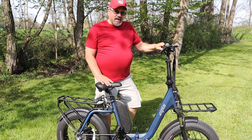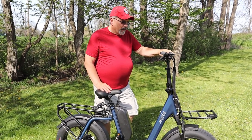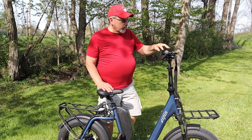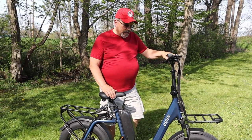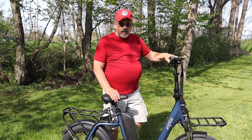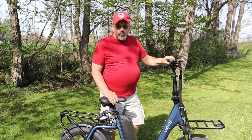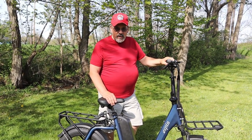The bike comes listed as a class 3 bike, but in the computer programs when you go to the modes and change it, it comes set as class 2 and you can change it to class 3. Class 3 will go up to 25 miles an hour; class 2 will go up to 20 miles an hour.